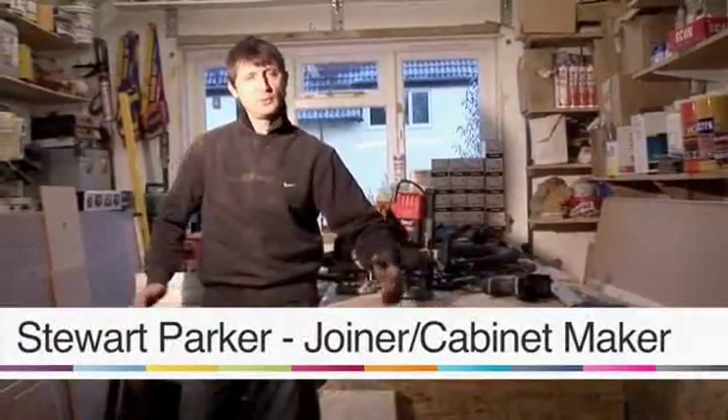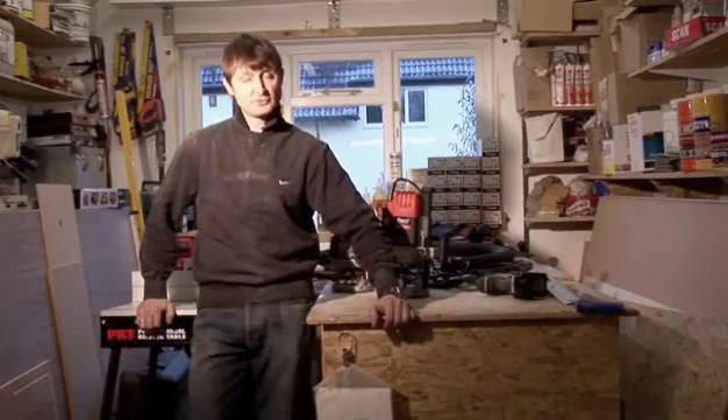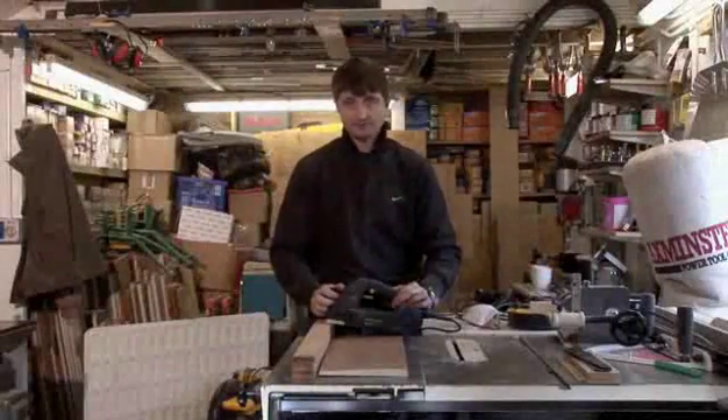Hello, my name is Stuart Parker and welcome to Parker Furniture Workshops. I've been a joiner cabinet maker for over 25 years and I hope this video helps with your DIY project. Here's how to use an electric wood planer.